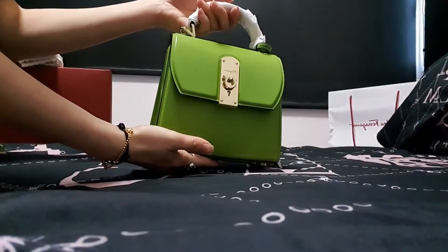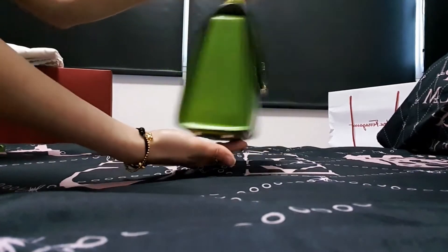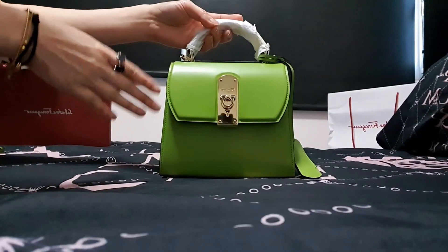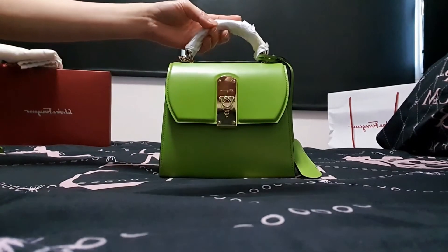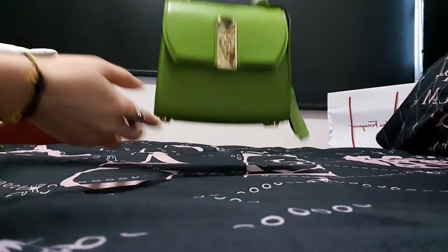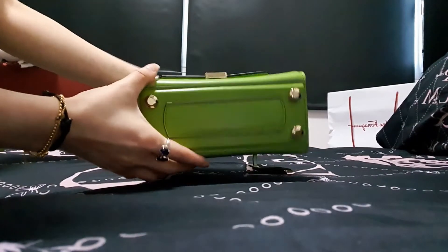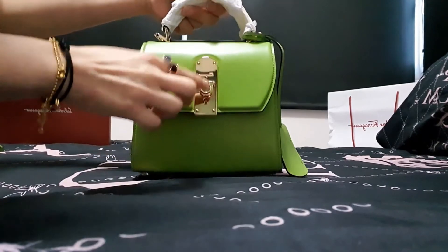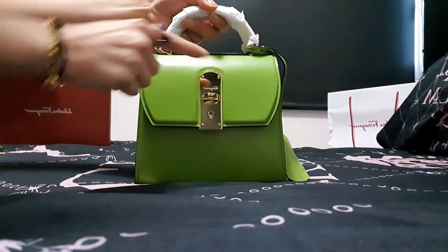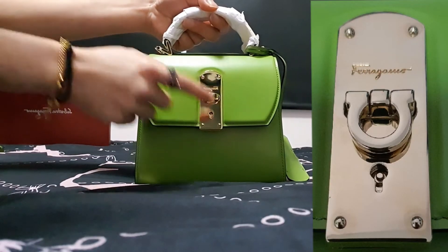Let's go through this Salvatore Ferragamo boxy bag. I don't know how to pronounce the color name but I'll put the spelling on screen. The bag comes with 4 feet, gold hardware, and on the exterior it opens like this, which is something I like. There's a Ferragamo logo on the gold hardware here.